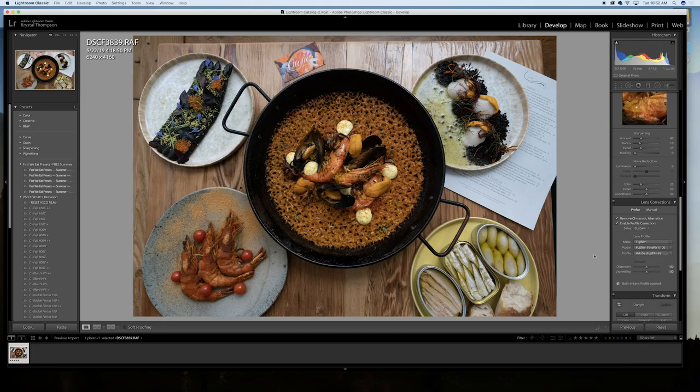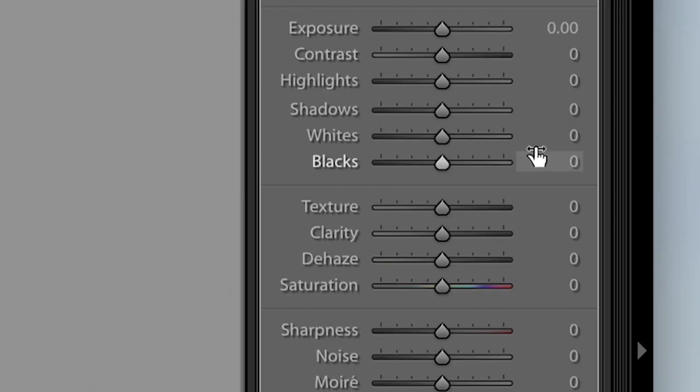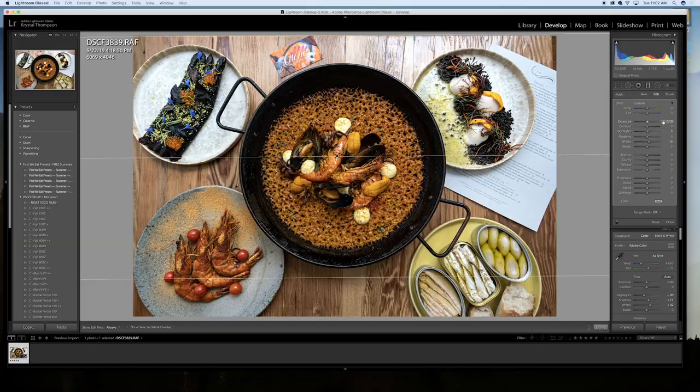After I've shot, I bring everything into Lightroom. I want to treat all my selects as one catalog because they're all going to the same client, so they need to look consistent. I'm looking at vibrancy, I'm looking at contrast, making sure the highlights aren't too crazy but still bringing the lights up so that it really pops, especially on a social feed.